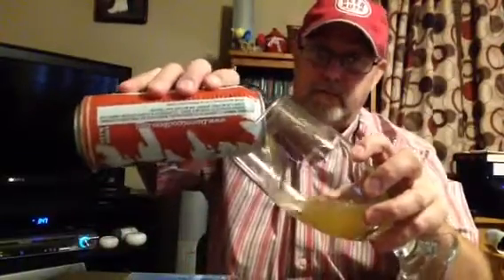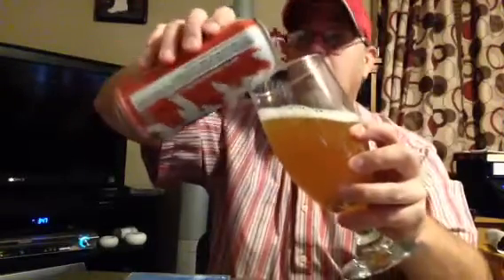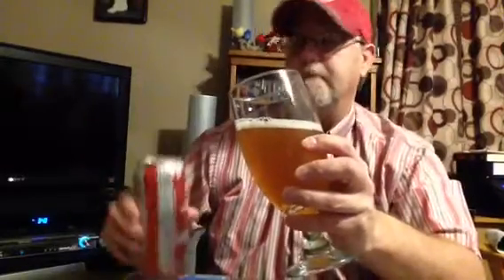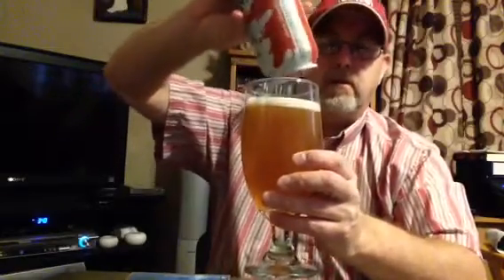It's a 5.5% ABV. And this is a 16 fluid ounce can, one pint can. Classic lager. I got a four-pack of these at the liquor store for like $4 and something. I'll review one and have the other three to drink.